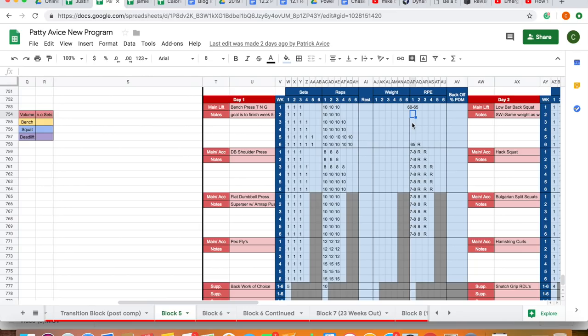So this is how we handled Patty. He wanted to focus on sticking at the same intensity — the same weight — and increasing reps. We started at week one with three sets of 10 at 65 kilograms, and by week six he was doing five sets of 10 at 65. There's a large increase in volume purely by adding sets, while reps and intensity haven't changed.